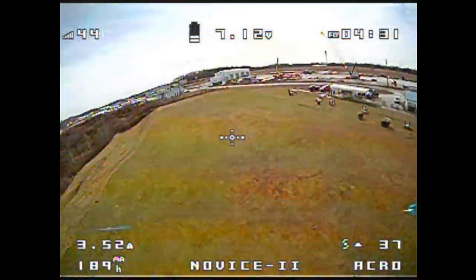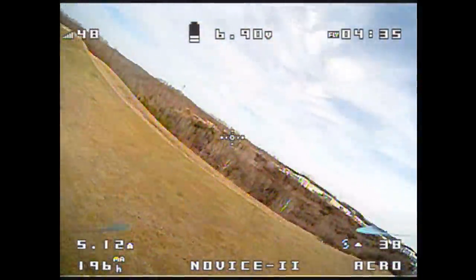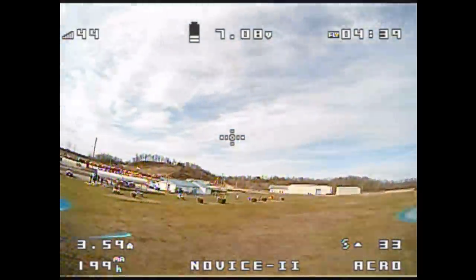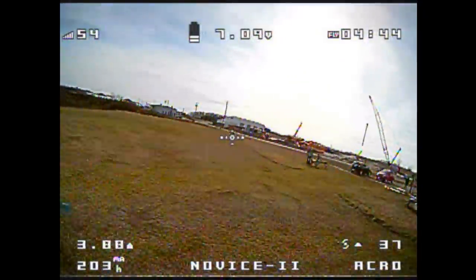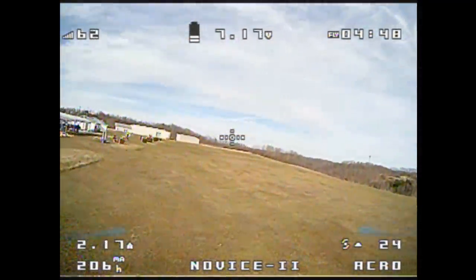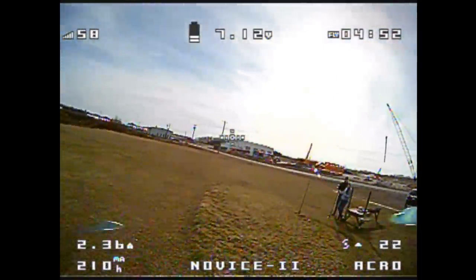Battery's getting low at about four and a half minutes of flight — I'm really happy with that. It might have been about a four-minute flight; my camera's at three minutes. Maybe I had it sitting on the ground longer than I realized. That's still not horrible for the maneuvers I'm throwing at it. Let's just land in the tall grass here.